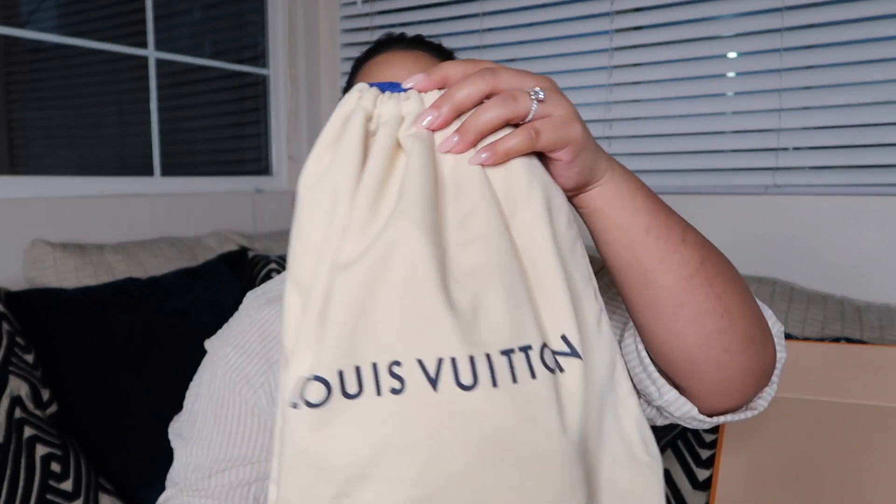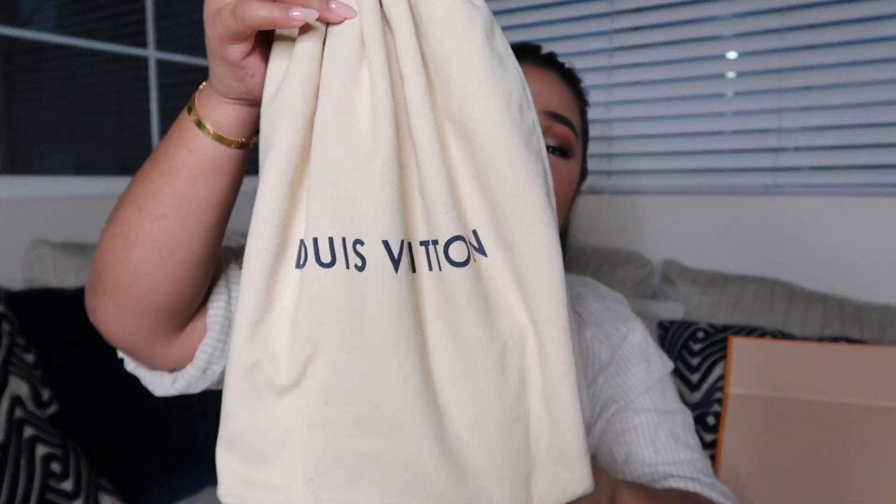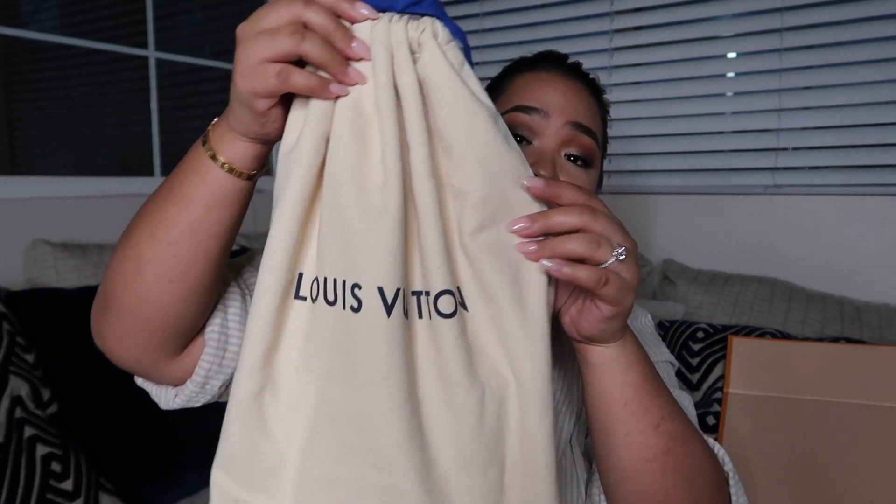Now let's get on to the unboxing. This one is actually my most expensive thing that I own at Louis Vuitton. I had to pick this up in Las Vegas — you'll see why I had to. But you get the drawstring dust bag. It's actually thicker than the regular dust bag, which is really nice. I'm so excited. I've been tempted to use this, but I was like, I need to do the unboxing first.